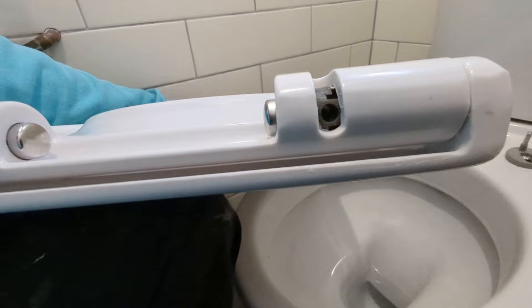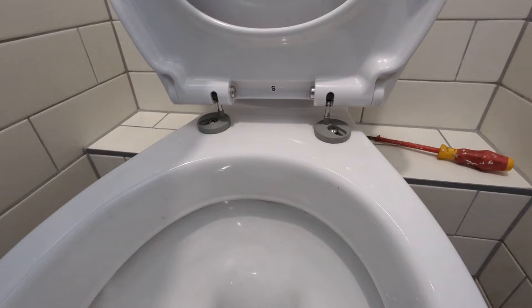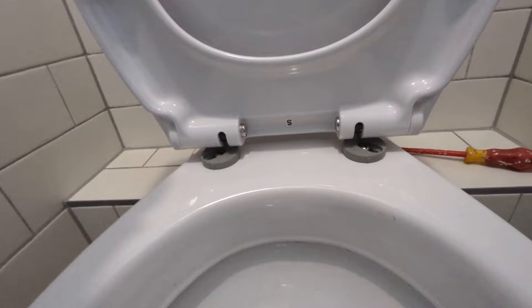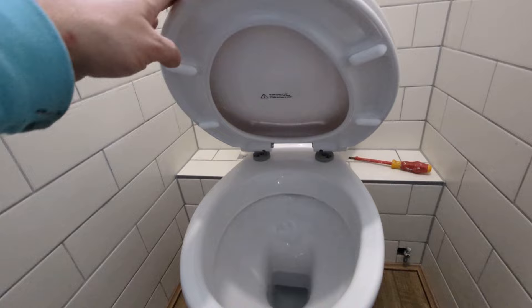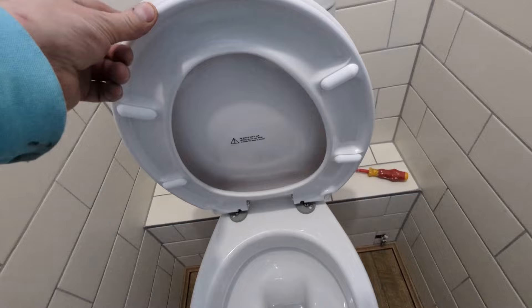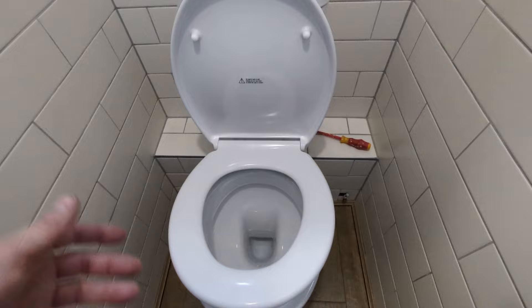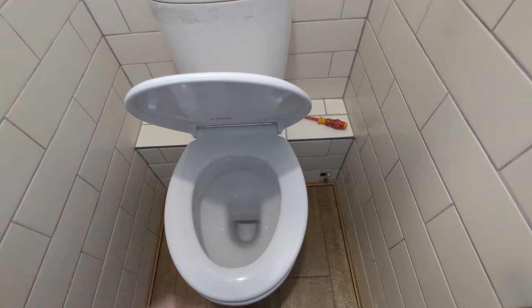Now just lift up the seat — to remind you, you're going to line up those two holes by lifting the toilet seat up and docking them onto the spindles. That's locked in place. Because these are tighter now, they're not going to move. Lift the toilet seat down — the alignment is pretty good, I might adjust it a little bit more, but you'll see the brackets are not lifted up at all.